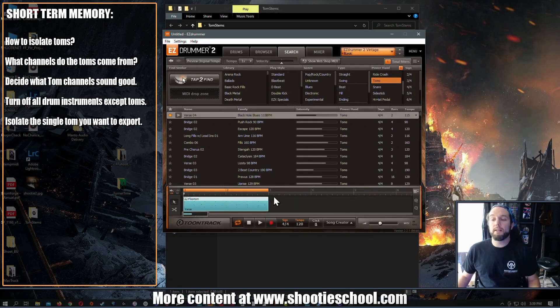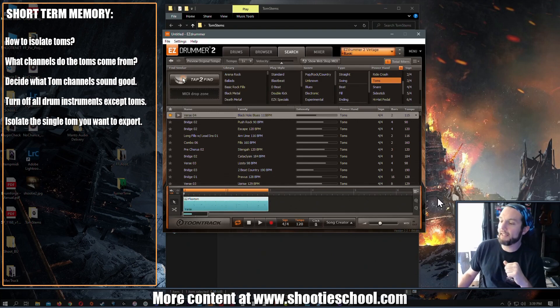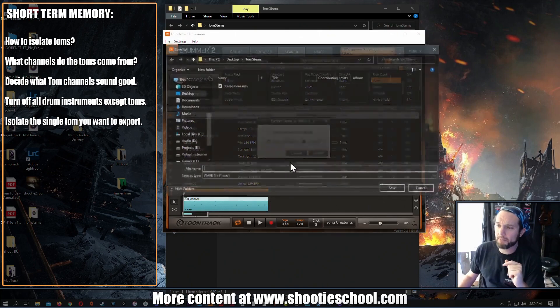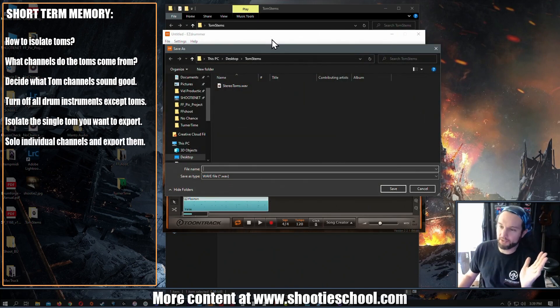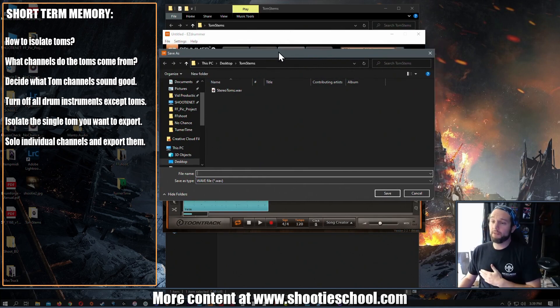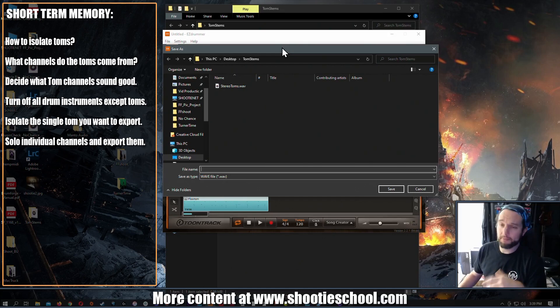Now I'll export this file — Track Export as Wave File. This is why it's a headache, but if I was releasing a song for a video game — which I've delivered many Easy Drummer 2 tracks for worldwide video games — then I get crazy with this stuff for important projects. I'll name this file 'Tom One Overhead' and save it.